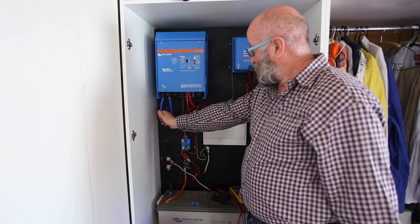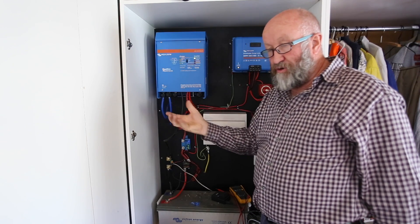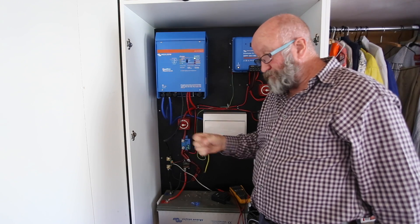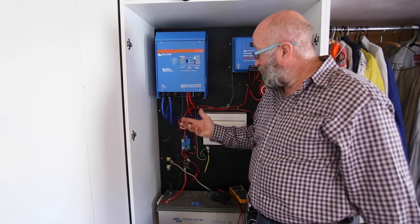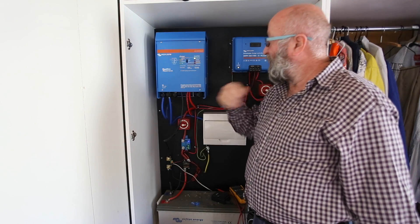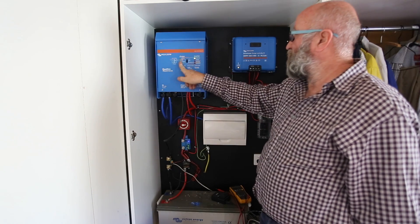On the charge side, this cable goes out to a shore supply plug - some people call it a caravan plug. You can plug an extension lead into it from the caravan side, plug it into your mains feed, or you can put a generator into it. Then the bulk, absorption, and float charging cycle - much the same as the solar charger - will operate.